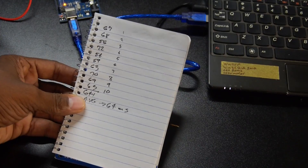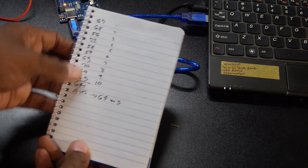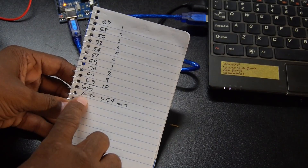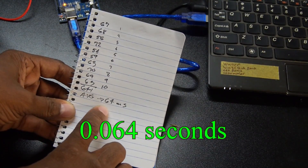For some easy math, I took 10 samples of latency measurements, which I wrote down here, resulting in an average latency of 64 milliseconds, which is 64 thousandths of a second.